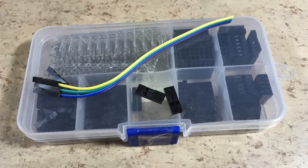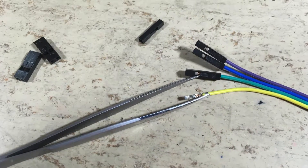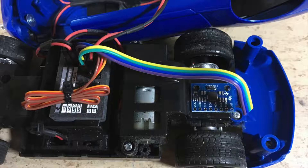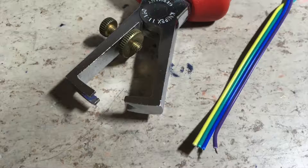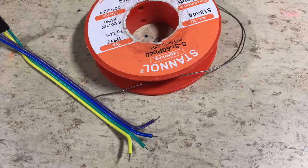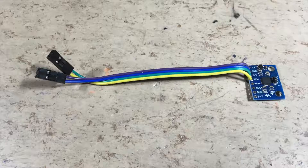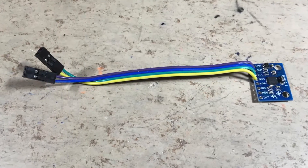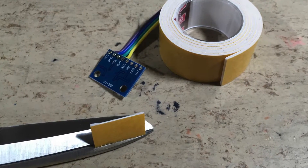DuPont wires are used for the wiring. The single pole housings are replaced with double pole housings. Now we need to test how long the cables need to be. The insulation needs to be removed from the wire ends. The wire ends are now pre-tinned. The sensor wiring is now finished, and the sensor is mounted with double sided tape.